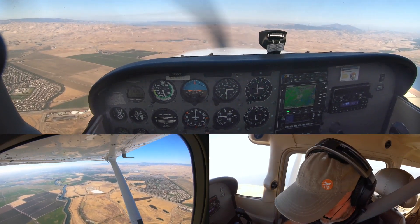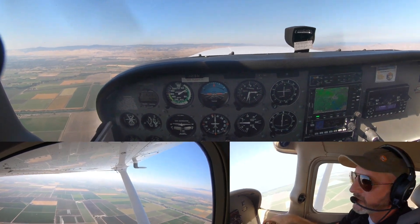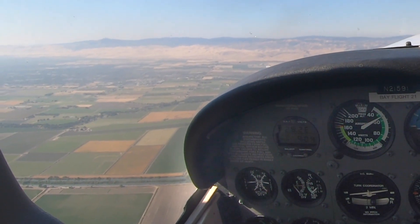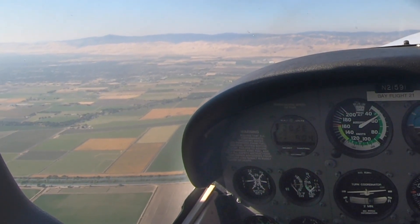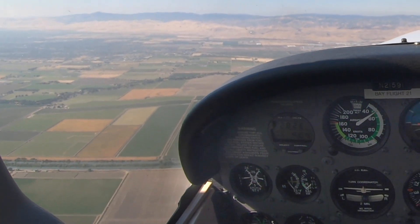There are common errors I see almost everybody make. Here's the first one — watch what happens when I don't use enough rudder. You see that? I'm sort of flying sideways. Watch: I'll center the ball — good — then watch it drift again. That's one of the common errors — not using enough rudder to stay coordinated.